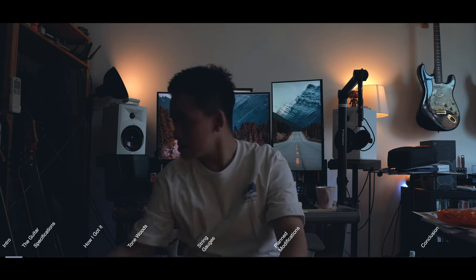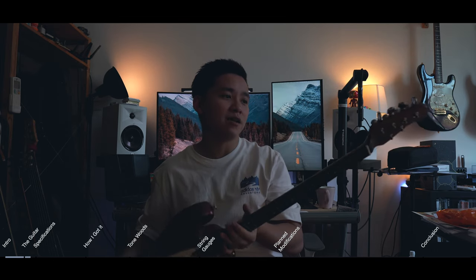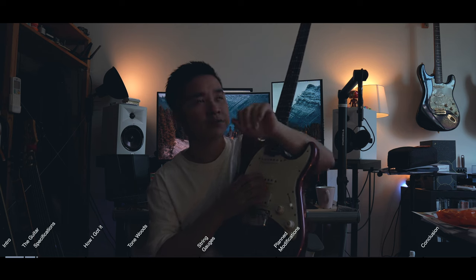Today we're basically going to be talking about this guitar. This is a Music Man Cutlass RS HSS. I believe it's a 2020 model. Just a quick rundown on the specs — it's HSS, these are Music Man's own pickups, humbuckers, ceramic humbucker.